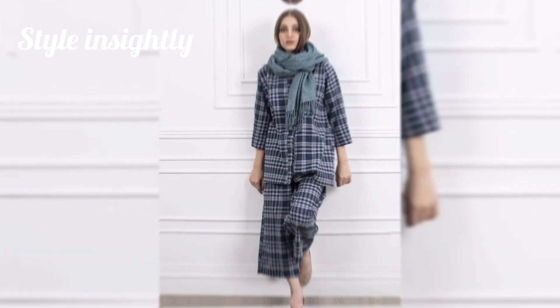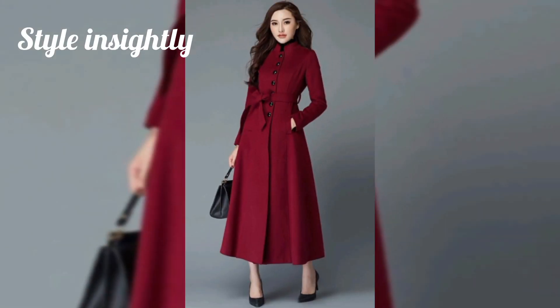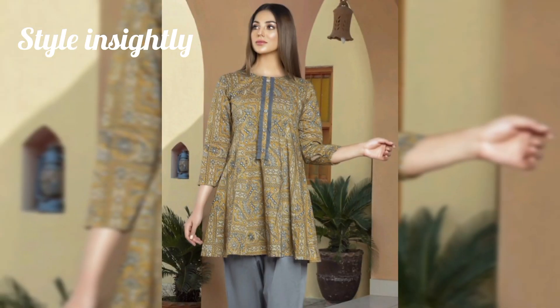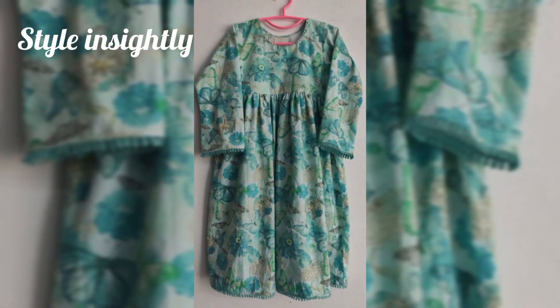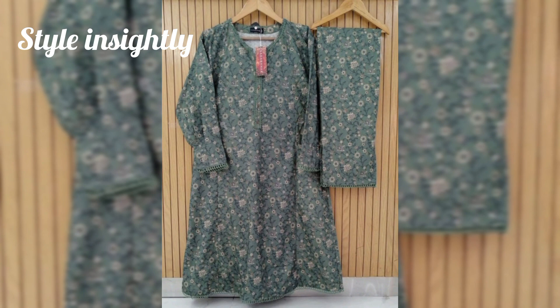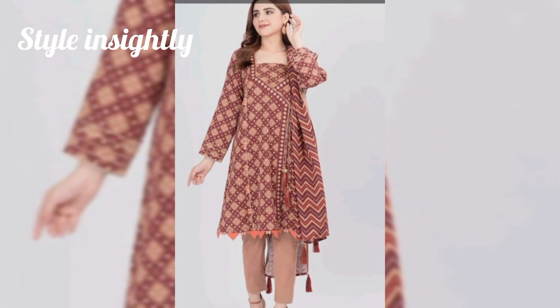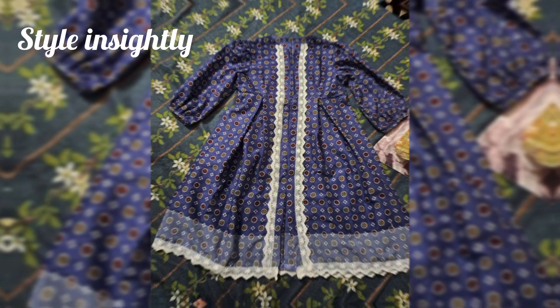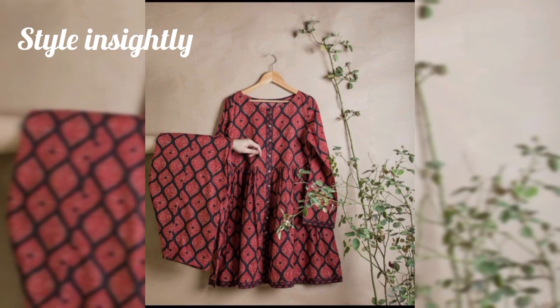So yes, if you have not done your winter dresses until now and you are thinking of making the frog, then this video is only for you. You have to watch the video completely. Because today's video has very beautiful winter frog designs, including velvet frog designs, Krundi frog designs, and Khadr's very beautiful designs.